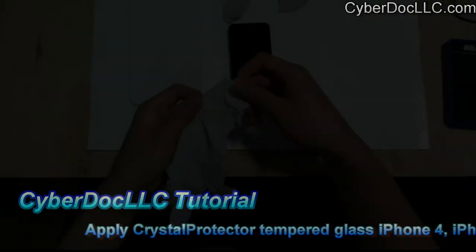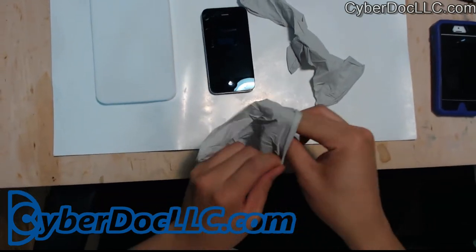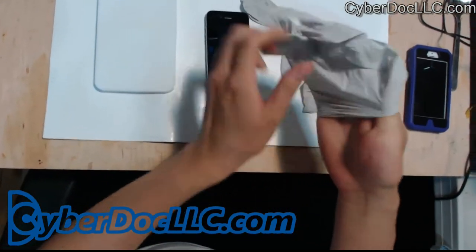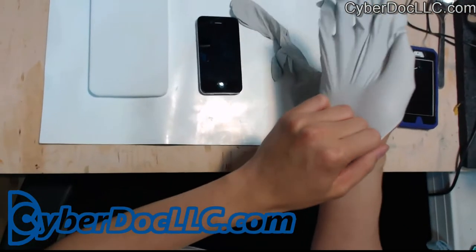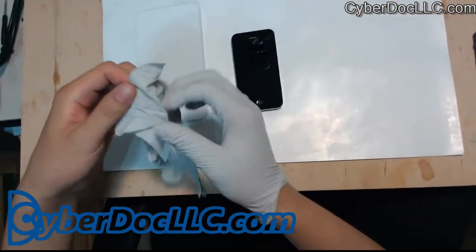Hi, this is Marcus from CyberDog. Today I'm going to show you how to put a crystal screen protector onto your iPhone 4 and iPhone 5, 5s and 4s screens.